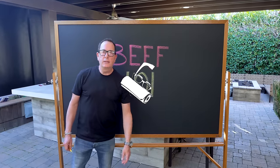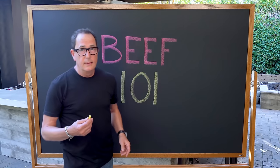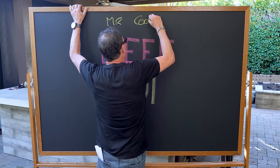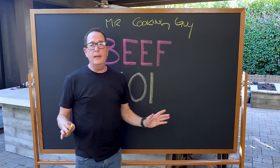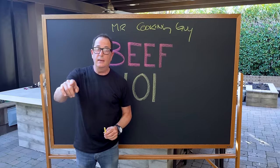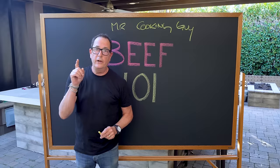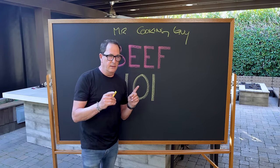Before we begin, we need a little education about what we're doing, so let's take ourselves to beef morning class. This is Beef 101. Welcome everyone — your instructor for today, my name is Mr. Cooking Guy. It's not a funny name, it's my name, just deal with it. To the kid in the back — we want eyes up front, son. It's time to get a little more in depth. Let me show you what we're dealing with today — I drew this myself.